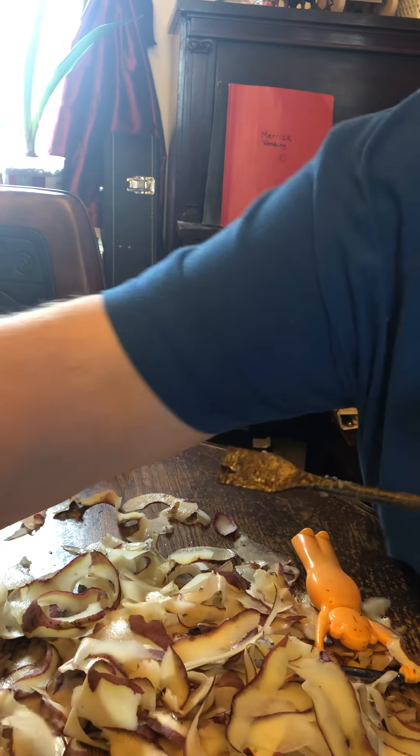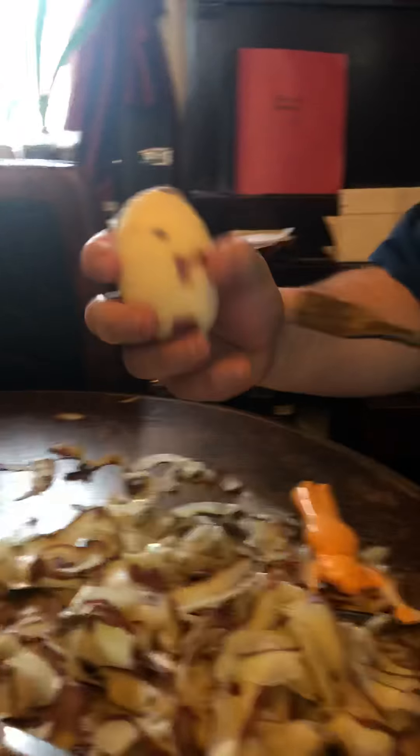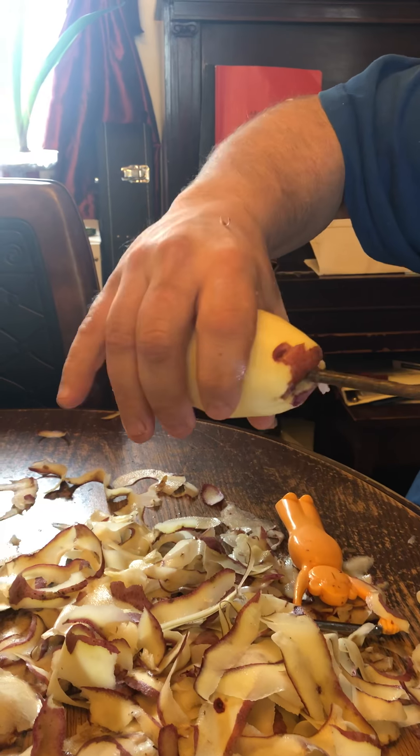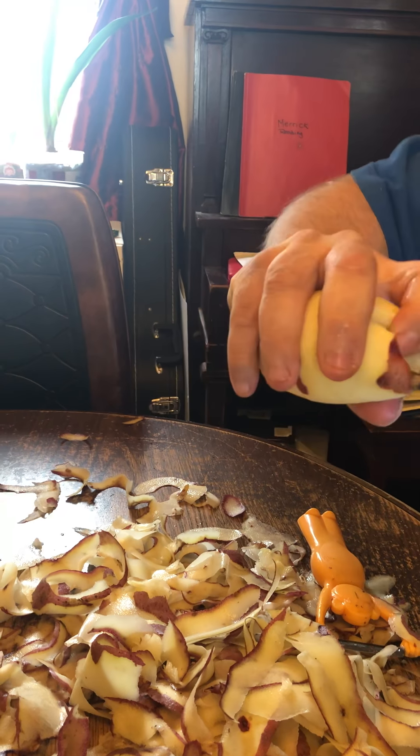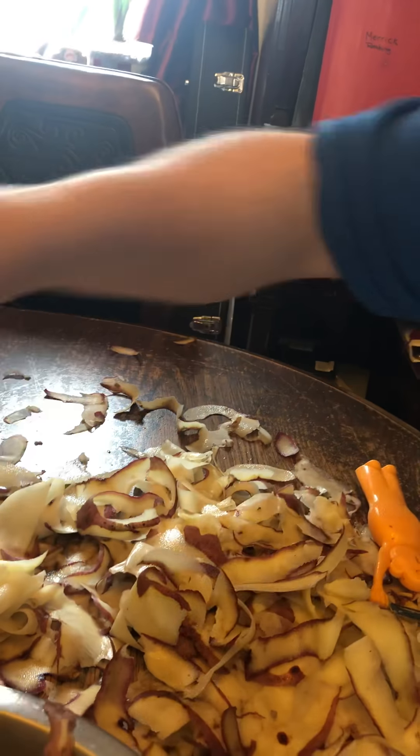And then if you want to split them in half, you just hold them. And you see, when you're done spinning them, just give them one hold there and you make a mess of them inside too. You can take and tear them apart a little bit there.